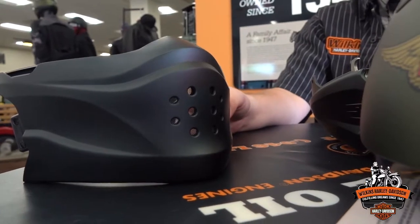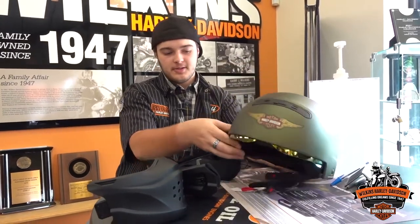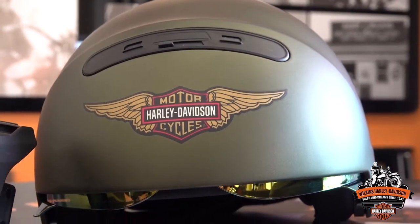One of the big things that has always wanted to be mentioned with this helmet is that the only DOT-approved part of the helmet is the half helmet piece. These pieces will only really give you protection from wind and bugs, and will not protect you if you were to go off the bike and hit your chin.